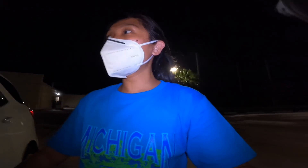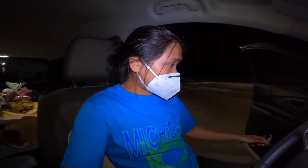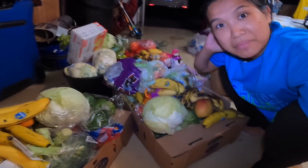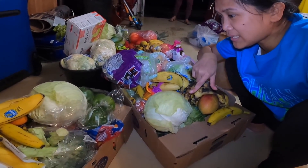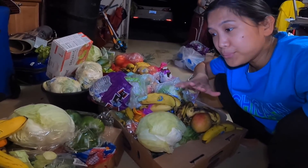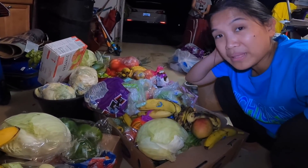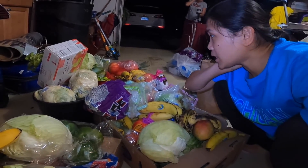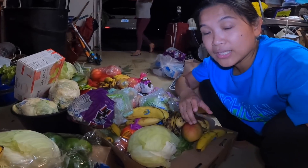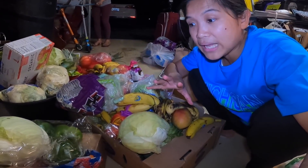Ayan na — magdadrive na po ako, so ingat po kayo palagi ha. God bless, see you mamaya — mag-hold tayo. Hi guys! Ayan na po, mag-hold na po tayo sa ating mga nakuha sa dumpster diving. Sobrang daming gulay — you name it — mga cabbage, mga apples, mga prutas. Grabe, marami tayong mga saging, talagang magagamit talaga ito. Isa, dalawa, tatlo, apat — limang box po talaga ito pinag-ipon-ipon lang po namin lahat. Umaapaw na po sila sa box.